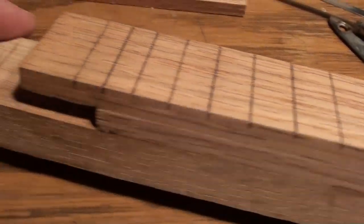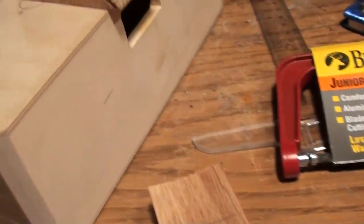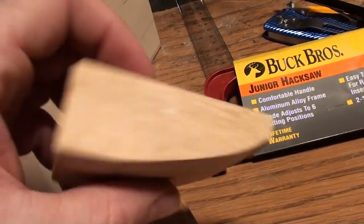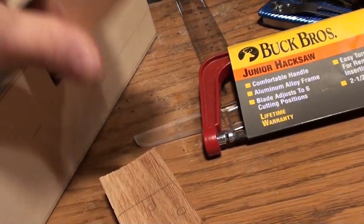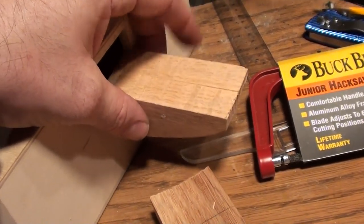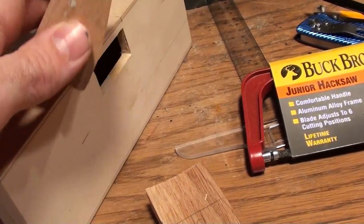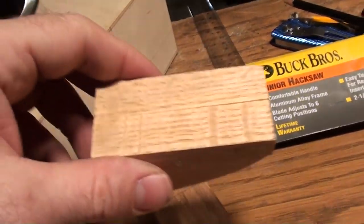Anyway, it's all laid out — just roughed in — but I've got it all set up where it's going to go into the box. This is just a couple of blocks glued together; this will all be shaped and will create like a heel that goes up against the box underneath the neck. There's going to be a lot going on inside here as well once that's done.